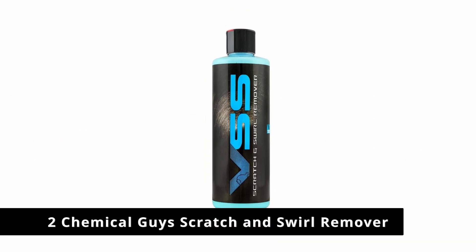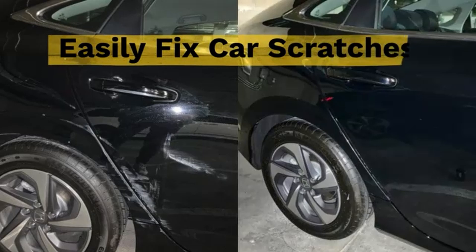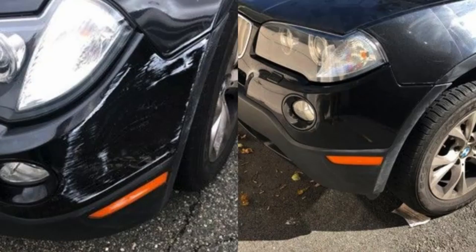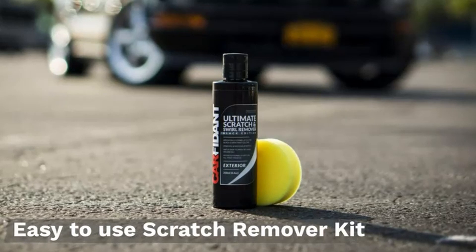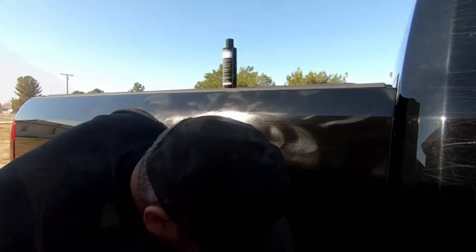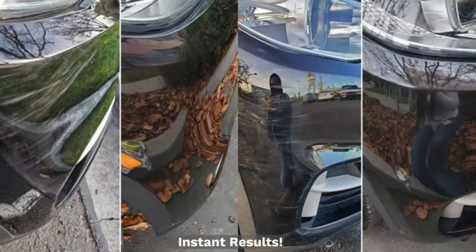Number 2: Chemical Guys Scratch and Swirl Remover. Chemical Guys is more of a premium brand in the car care industry, so its scratch and swirl remover is a bit more expensive than 3M and Meguiar's. It's a well-respected, highly rated product designed to remove moderate to heavy surface imperfections. It's safe to use on all colors and works like a compound, a polish, and a cleaner, all in one.